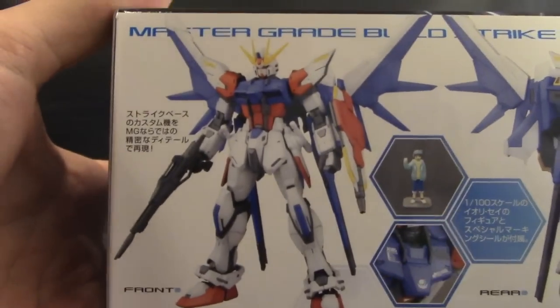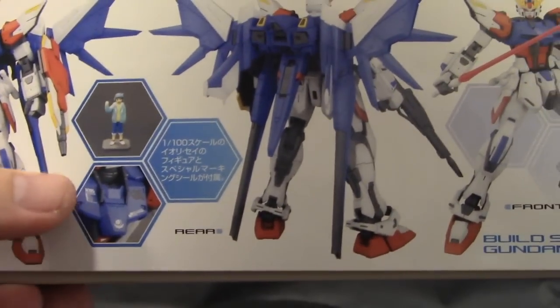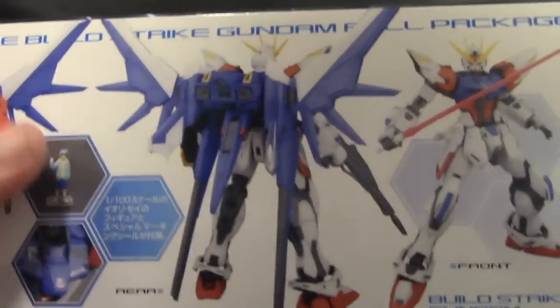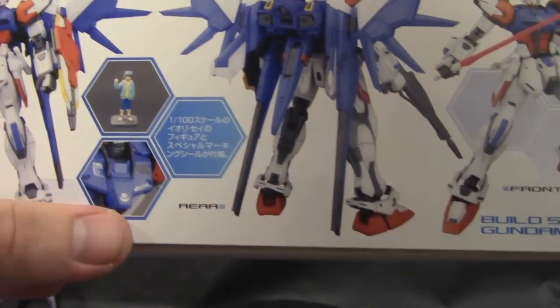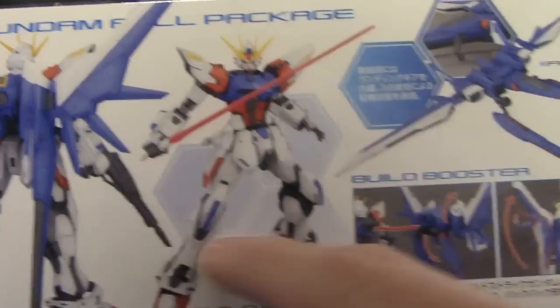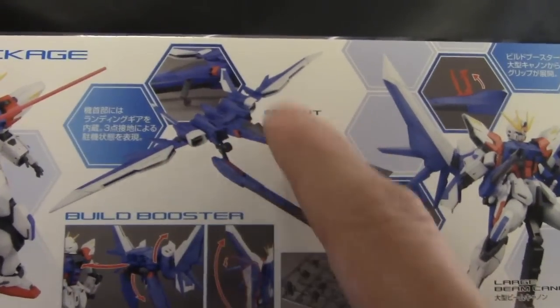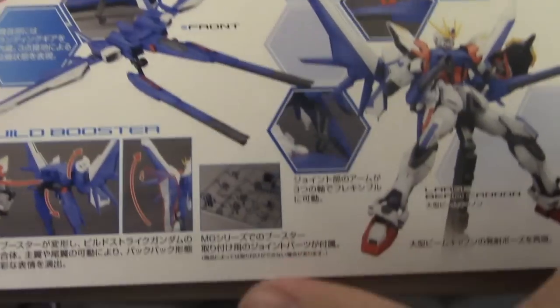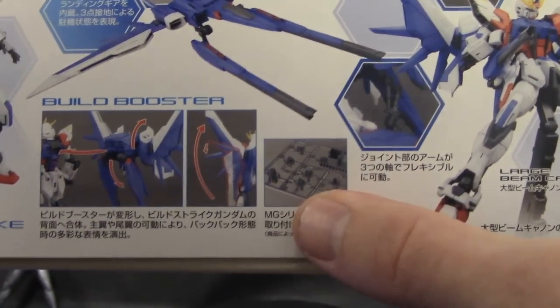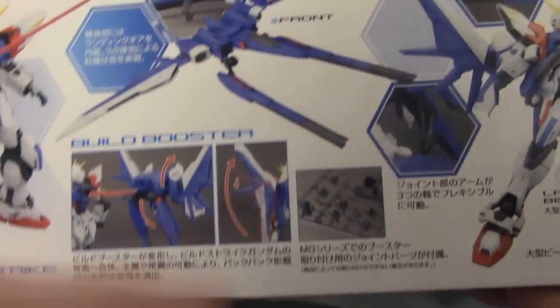Looking on the side, you can see the front cover, and Saylori right there. I thought it was going to come with a different figure, not Saylori. And here you can see some decals which look pretty cool, a rear shot, and a regular shot of the Build Strike without the pack. Here you can see the booster, which looks freaking phenomenal. You can see the gimmicks — pretty much the Build Booster gimmicks.